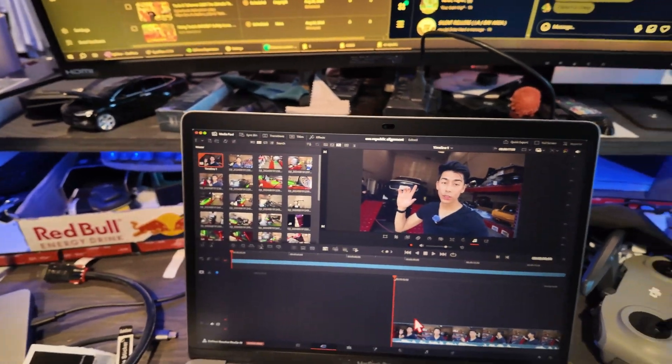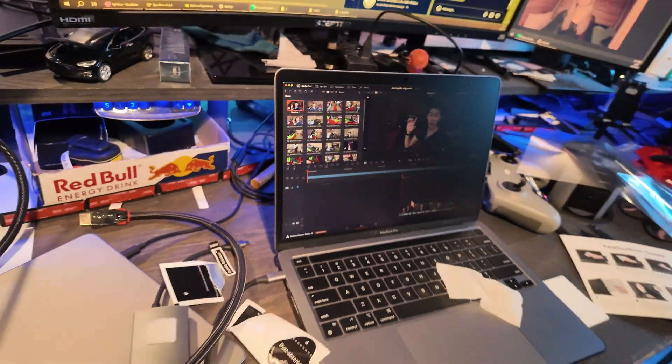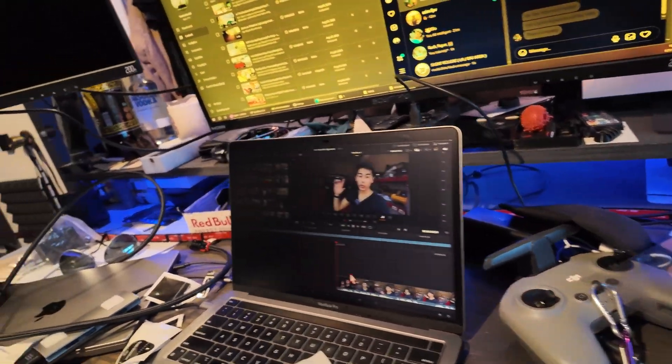Oh yeah, you can definitely see it starts blocking it out — that's awesome. And if we go even farther from the side, it is pretty hard to see. So that's what that looks like.